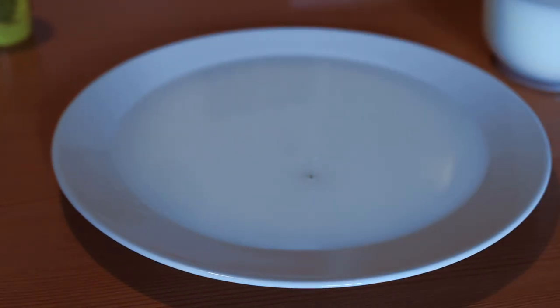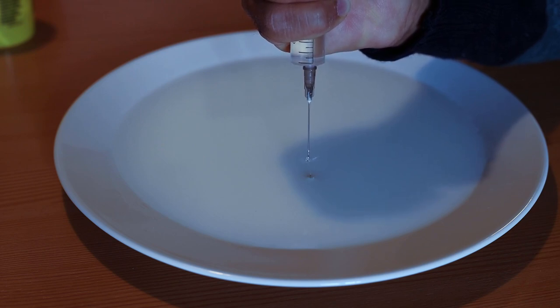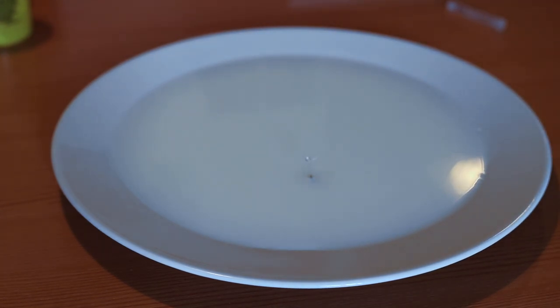Now comes the part where we use the syringe. As I said it is a bit too big for this purpose, but I'm going to try. I have filled just normal water in it and I'm going to try to put drops on top of the dandelion clock. Oh yes — it worked! So I'm going to leave it at that and set up my camera.